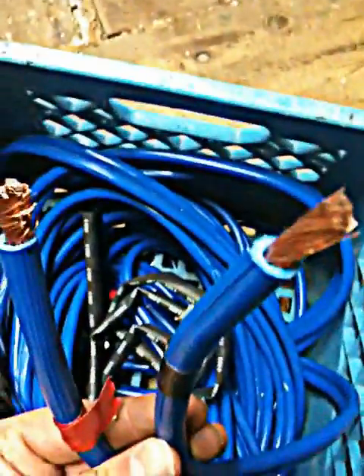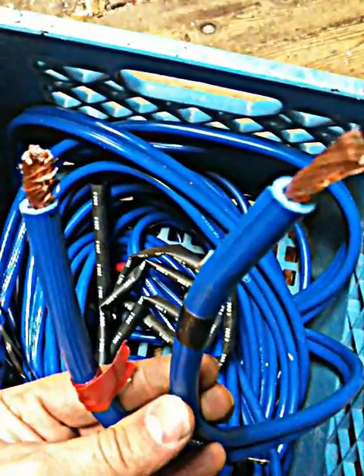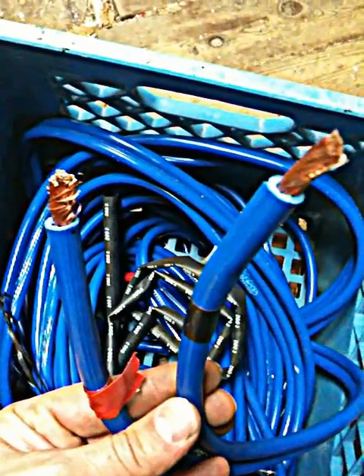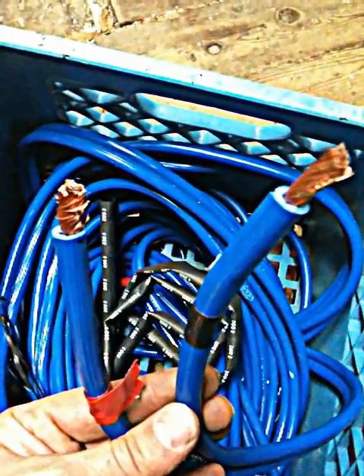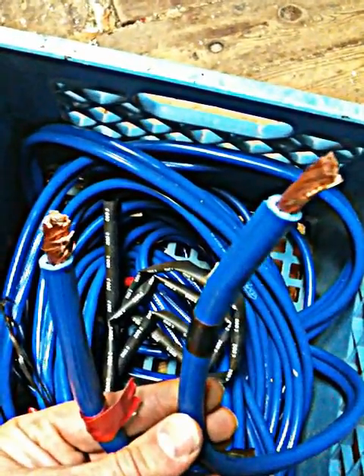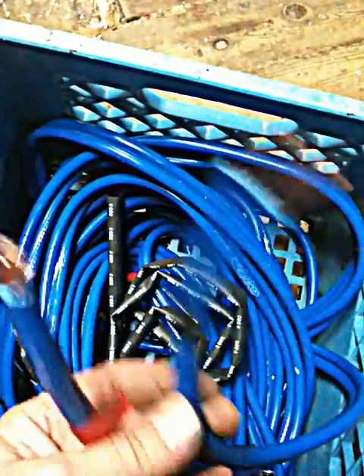It's really chunky wire, nice and thick. Make sure you buy all the same brands — you're going to get all copper strand and not aluminum strand. You shouldn't join aluminum to copper; it's not a good idea.